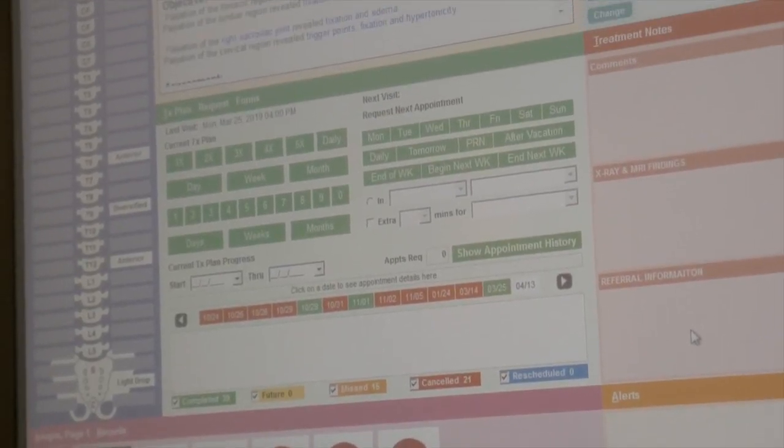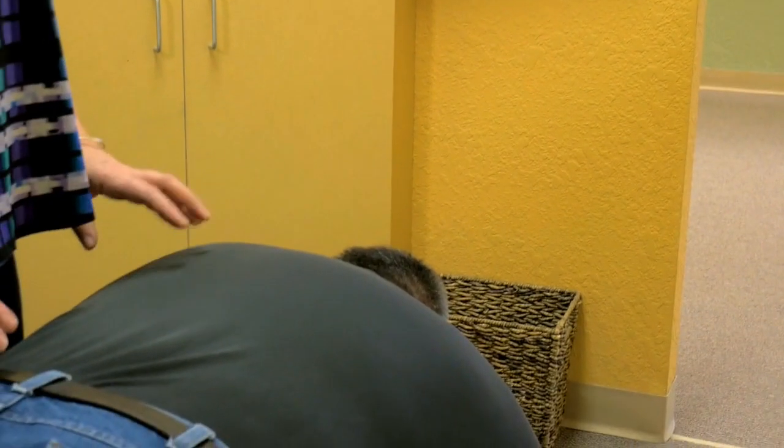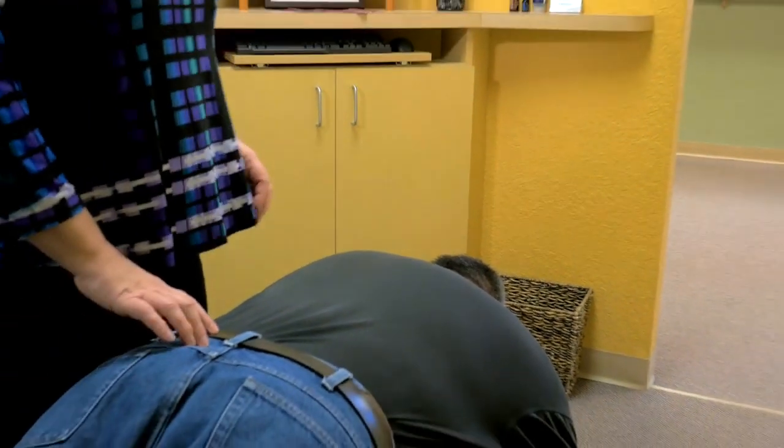At that time, the patient lays face down on the table and lets their spine settle down to get adjusted. I'm going to explain everything I do to them before I do it, so that nothing comes as a shock or a surprise. After I've checked their position on the table, I start with stretching and evaluating to determine where I'm going to make the adjustments today.